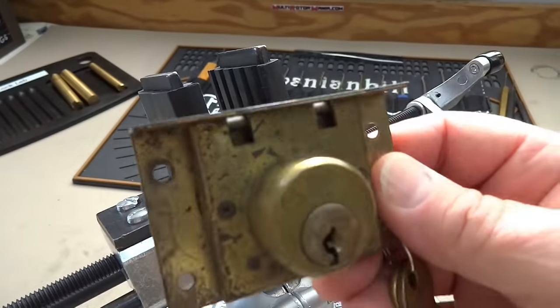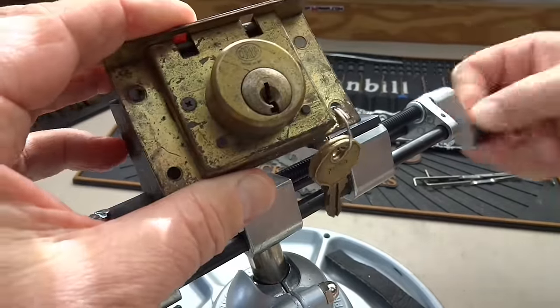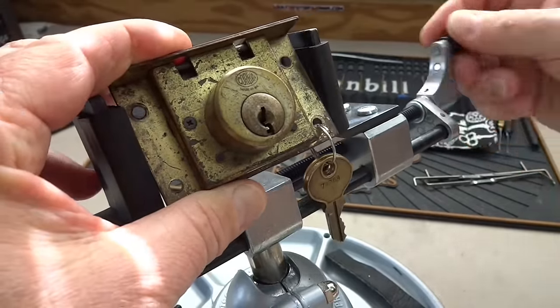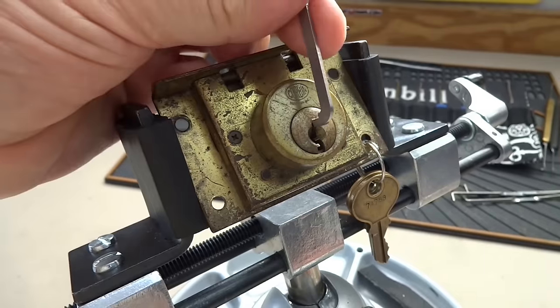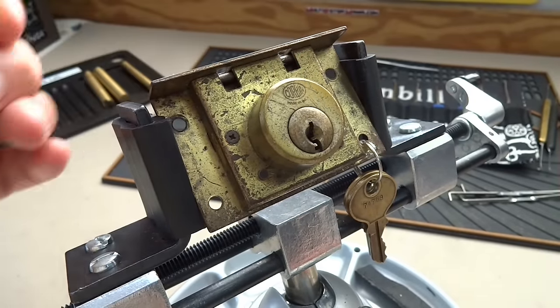One of the nice things about this pan vise is I can put pretty much any size lock in here — up to about eight inches — so there's plenty of room. All right, there we go. I'm going to use the top of the keyway.